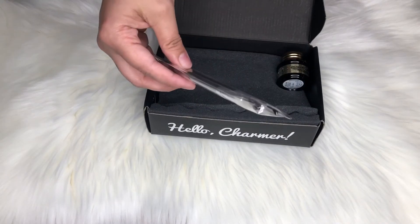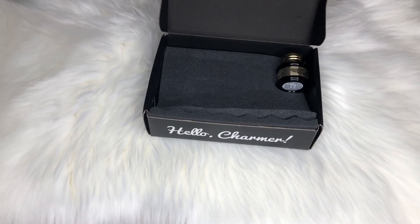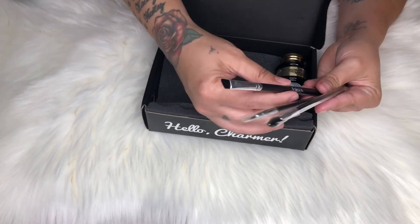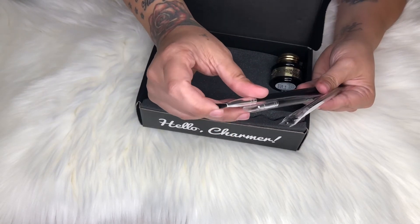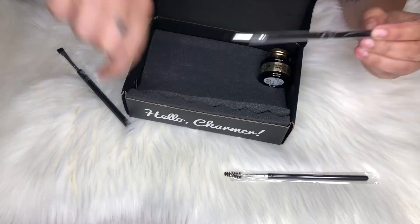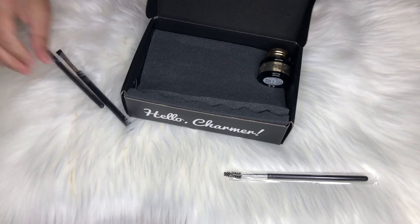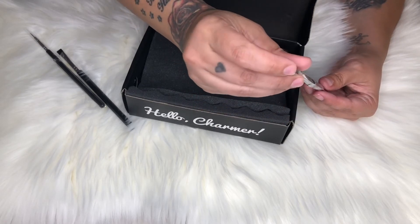Then we have this little trio, which is perfect because I've been needing a good liner brush. It comes with this brush — it is kind of soft, so I would probably use it for carving out the eyebrows rather than filling them in since it's a bit thick. The next one is a liner brush — I love it, this is going to be perfect to use with the gel eyeliner we got this month. And then there's an eyebrow spoolie, which is firm — and that's what I like.